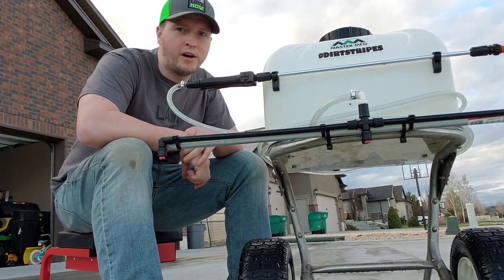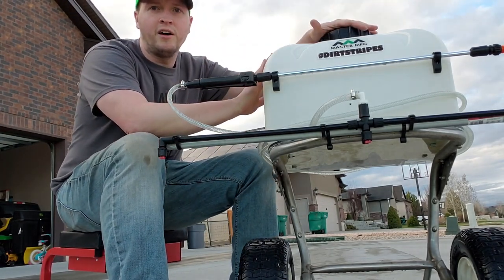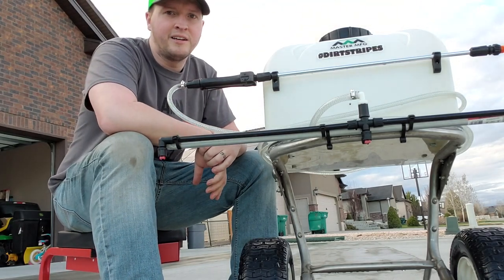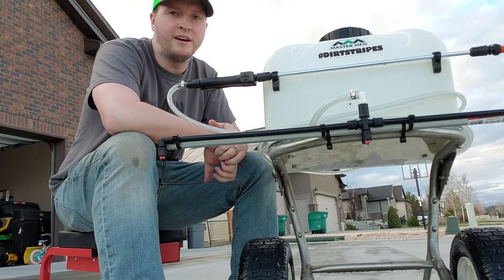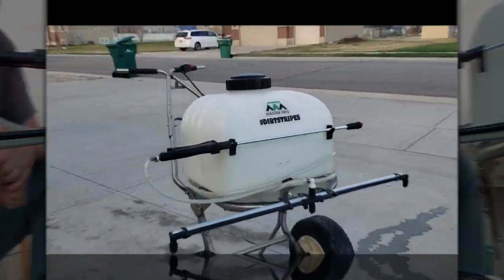Check it out, what's going on guys? So real quick video tonight. I've been working on my spray rig here for a couple of weeks now. I finally got all my parts in and wanted to show it off.